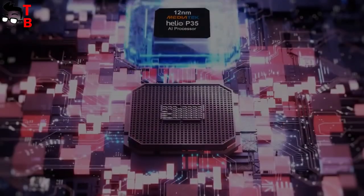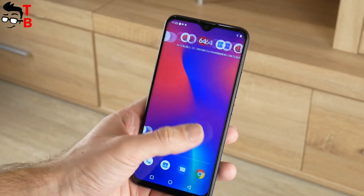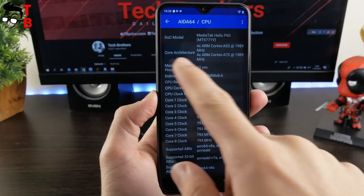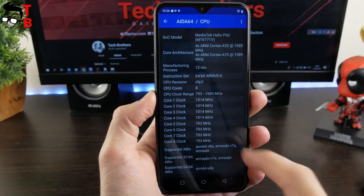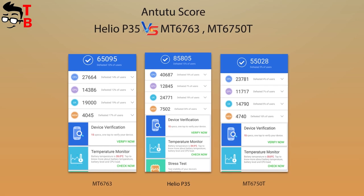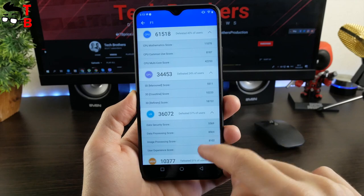Another update in UMIDIGI POWER is the chipset. The new smartphone is powered by the Helio P35 processor. This is a new chipset from MediaTek, but it is entry-level. UMIDIGI F1 has the Helio P60, and it provides much better performance. For example, UMIDIGI POWER scores about 86,000 points in Antutu, while UMIDIGI F1 has 140,000 points in the same test.